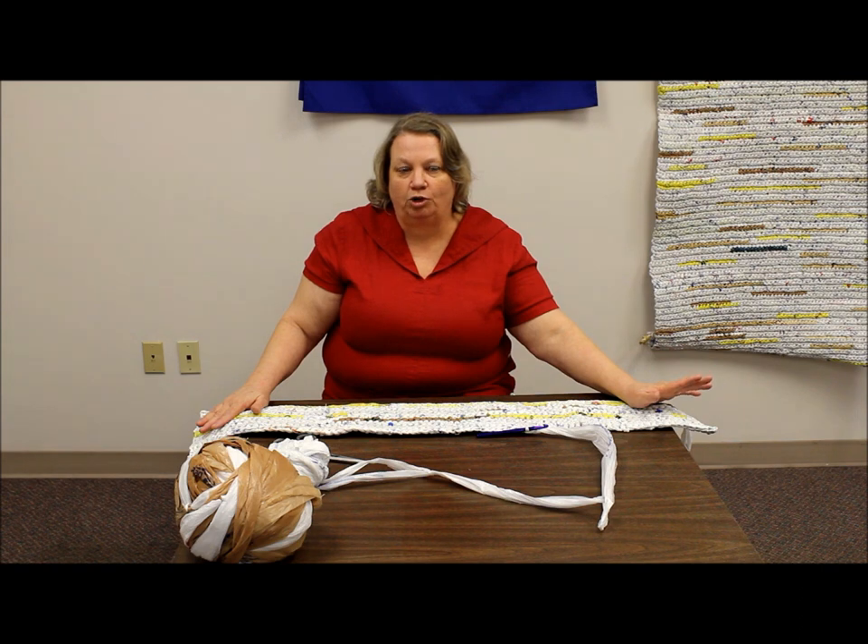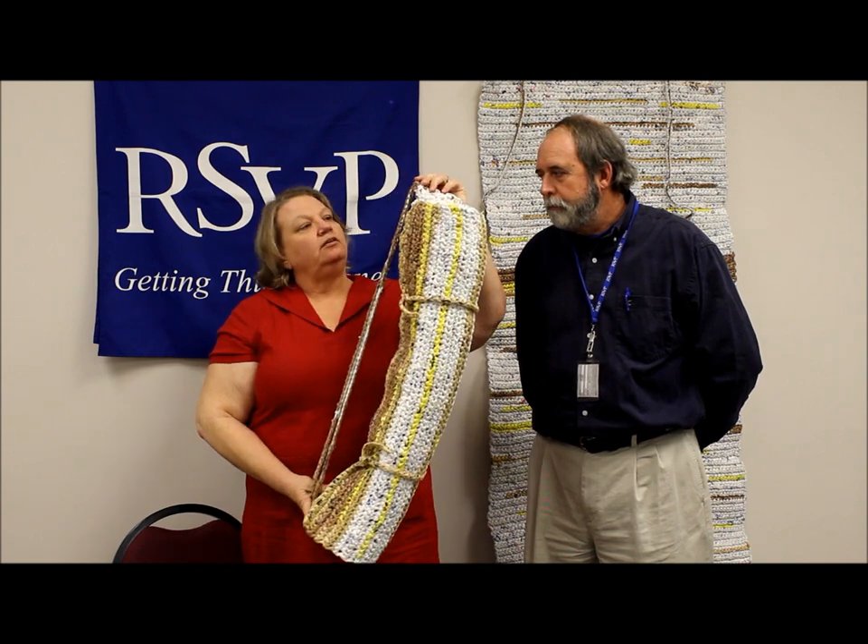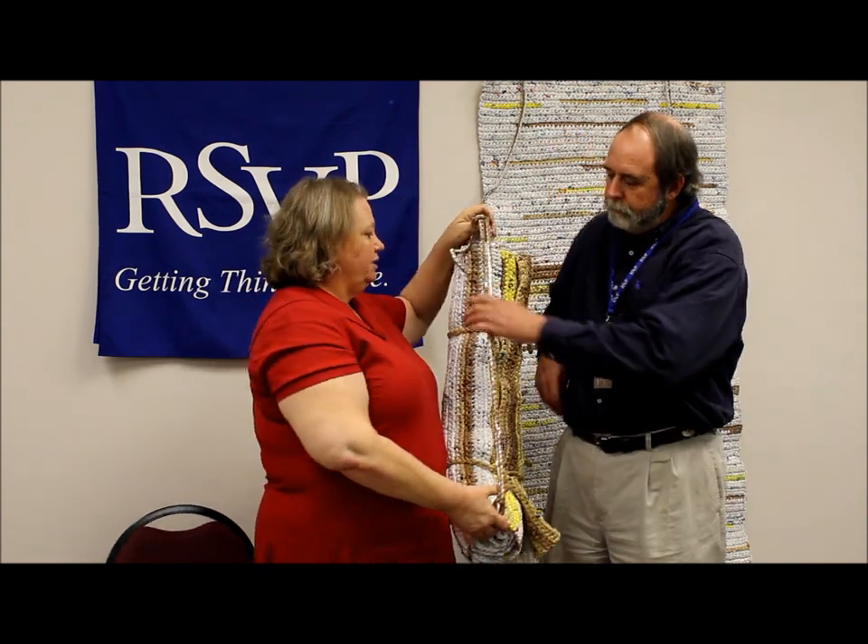Now we'll show you a finished product that's rolled up and what that looks like. This is a finished mat that's rolled up and ready to be transported. You'll notice that we have a chained piece that wraps around to hold it, and we do one on each end. Then you make a strap that it can be carried with, and it makes it really easy to throw it over your shoulder so your hands are free.